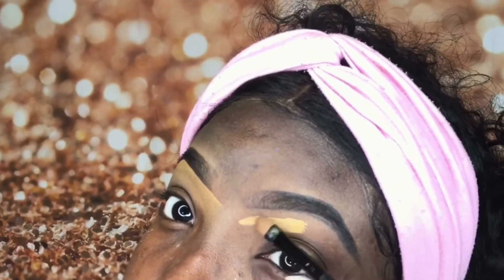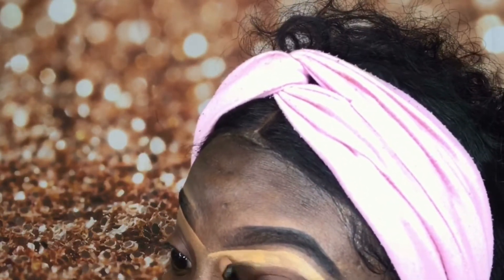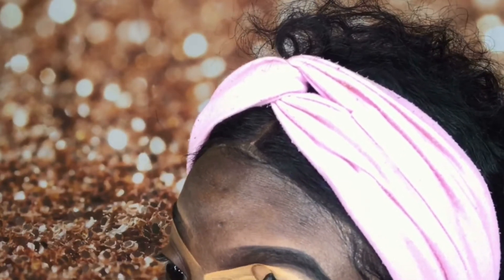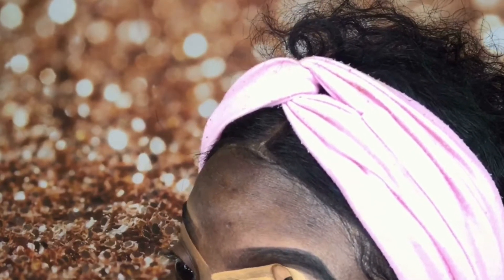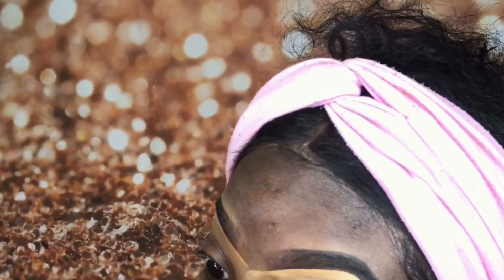You guys, it is okay if your brows don't look identical. Your brows will never look identical — I have spent plenty of times, sometimes hours, trying to make them identical and it never happens. So always remember: your brows are always going to be sisters, never twins.